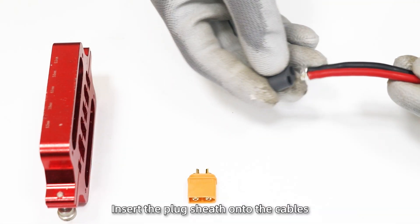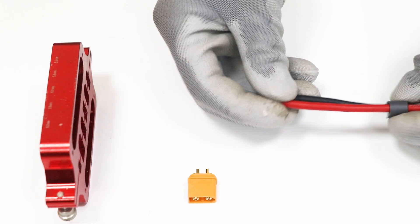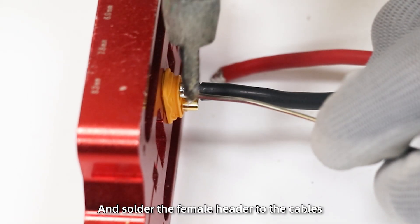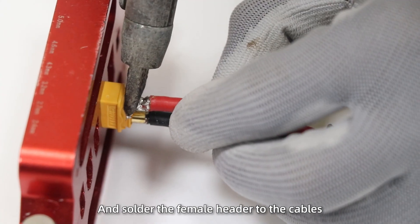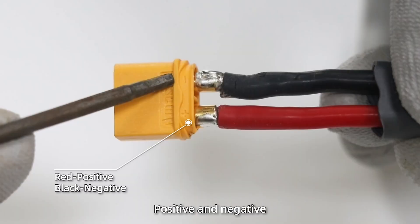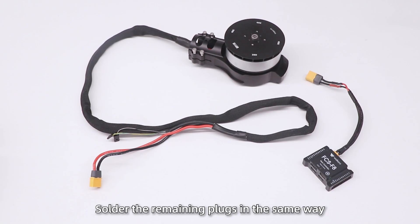Next, insert the plug sheets onto the cables. Use a welding fixture to secure the plug and solder the female header to the cables, ensuring the correct polarity of positive and negative. Solder the remaining plugs in the same way.